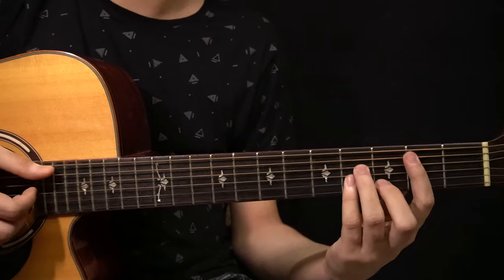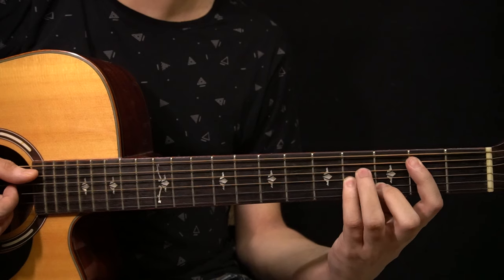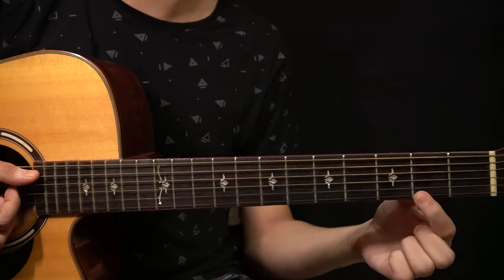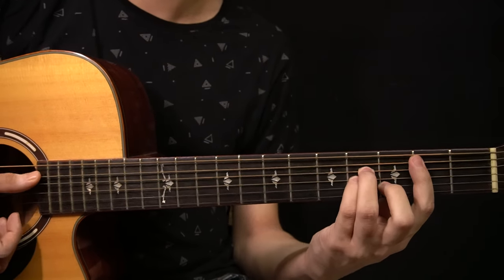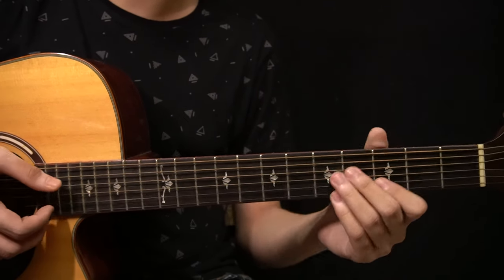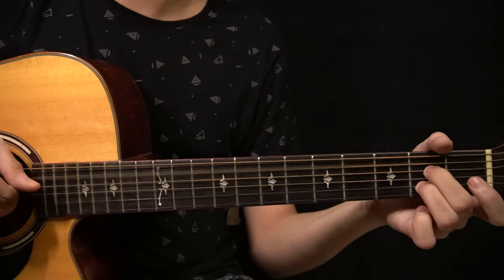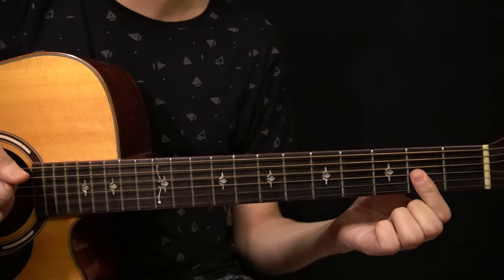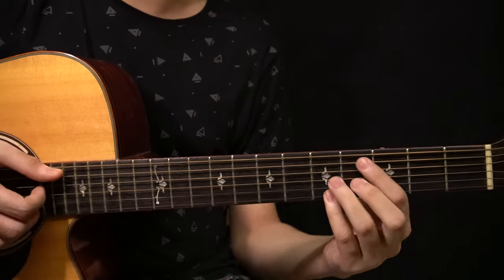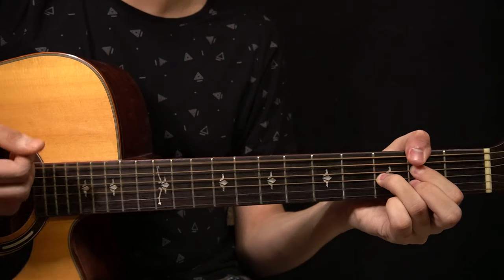The last chord is a regular B minor chord. You have the 2nd fret of the A string, 4th fret of the D string, 4th fret of the G string, then the 3rd fret of the B string and the 2nd fret of the high E string with the bar. So going over the chords: E minor 7, A7, D major 7, G major, C sharp minor 7 flat 5, F sharp 7, and then B minor.